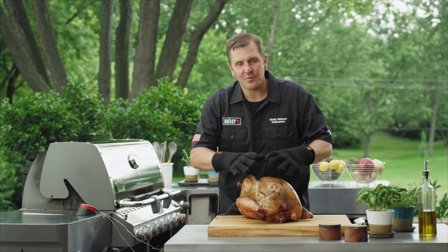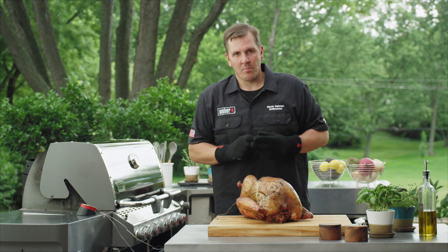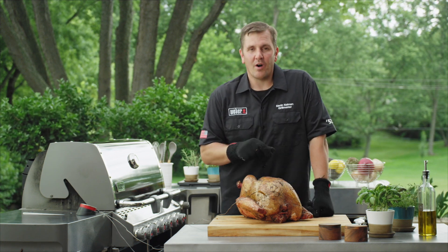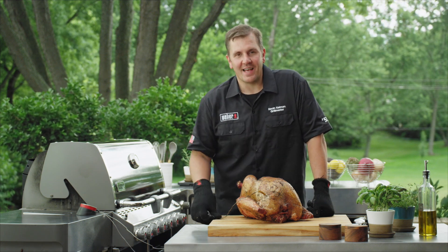This is an important step — we need this turkey to rest for about thirty to forty-five minutes. That will allow the juices to run back in, making it more flavorful, more tender, and more moist. Also, you want to bring the iGrill thermometer inside; you don't want this turkey to drop below 145 degrees while it's resting. I'm going to grab the turkey and the iGrill and meet you inside.